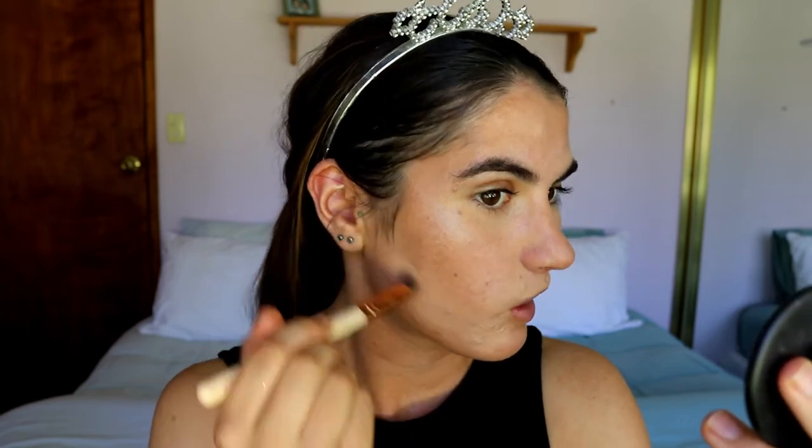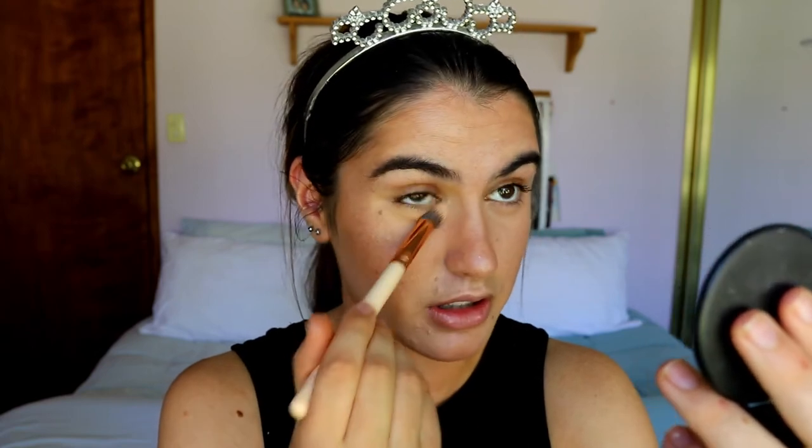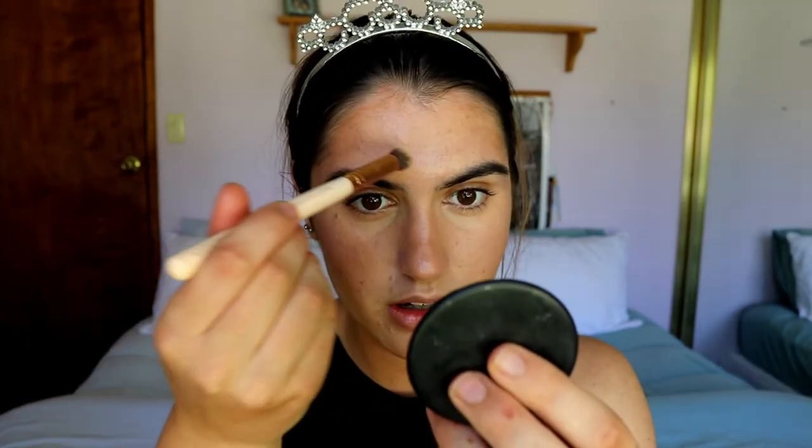Carving out the cheekbones with concealer gives you a bit of contour as well as bronzer, using fewer products overall — no need for a separate contour powder or cream. Going in with concealer last also helps cover up if I've done a bit too much bronzer on the nose area, which I can tend to do. It just evens out the tones. Look at that — just so much better and more fresh-faced when the concealer is added.